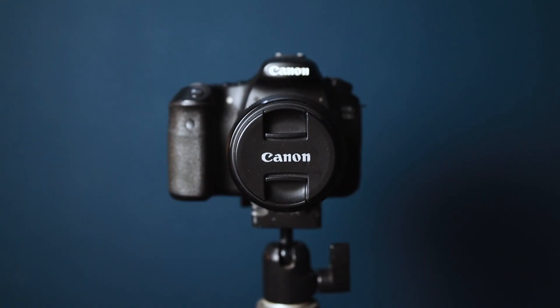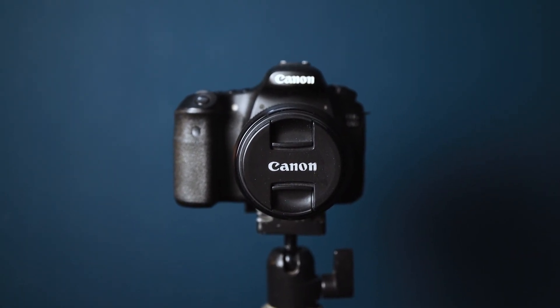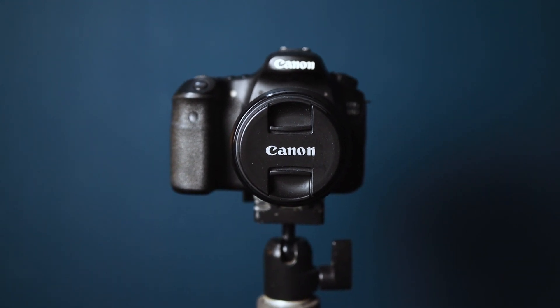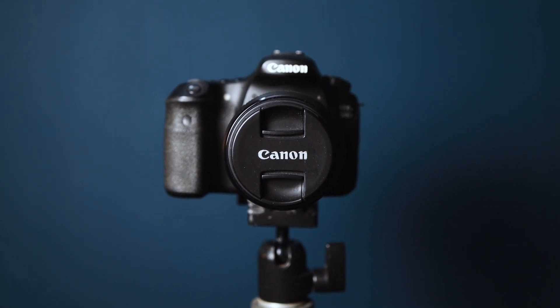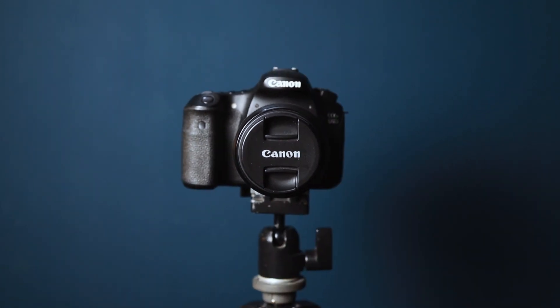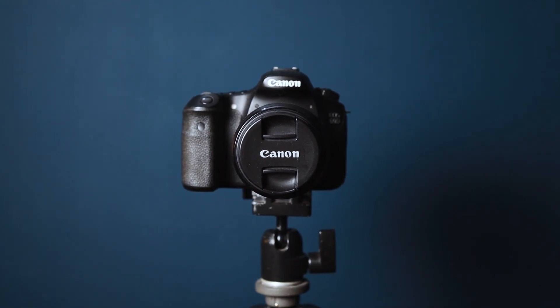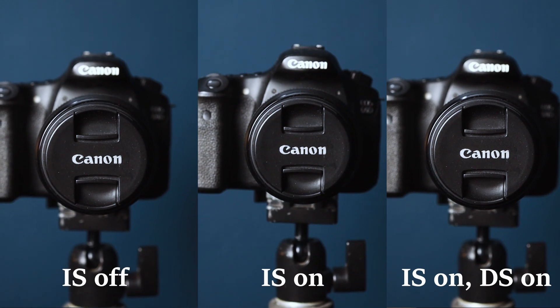So now you have seen the image quality taken by the Canon RF 35mm lens. Now let's proceed to the performance of the image stabilization. The first shot I'm going to show you is with the image stabilization turned off, then with it turned on, and an extra footage with both image stabilization and digital stabilization turned on. Now let's compare side by side.